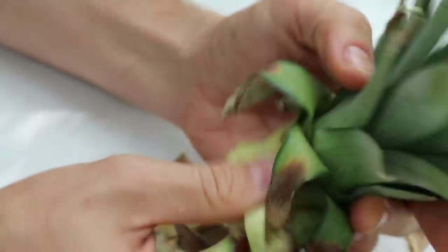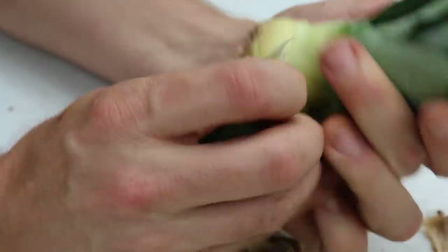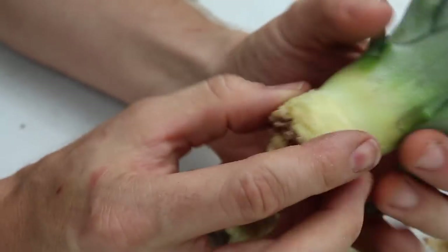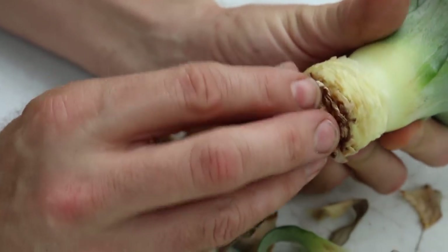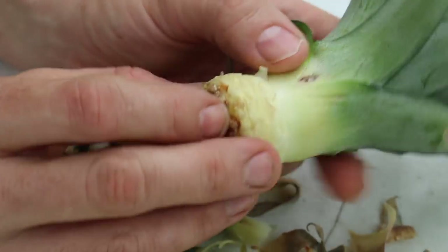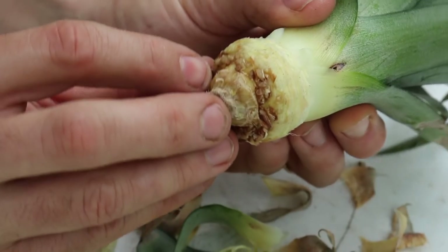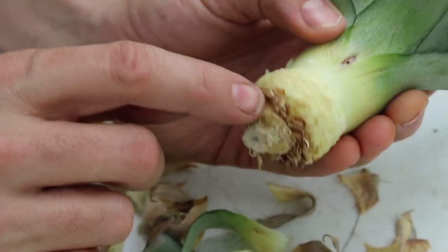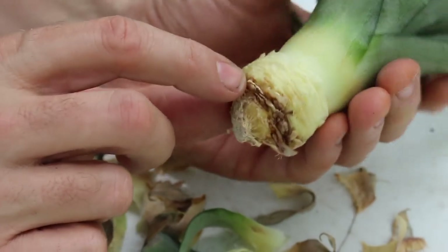Now you don't want to go too high. You want this bottom portion clean — this is where you're going to bury it in the ground. Right in here are the nubs, like right there, of little roots that want to form. There are nascent roots right inside of here. This is where they grow from.